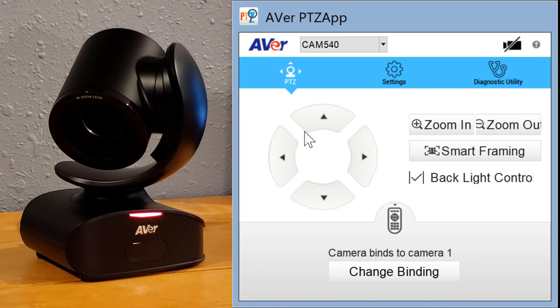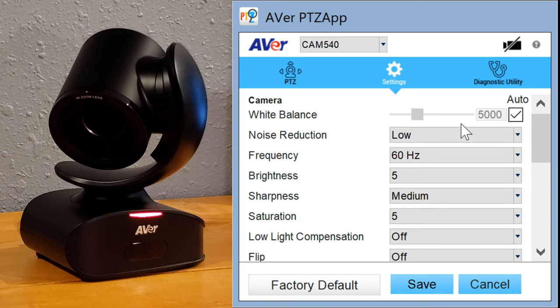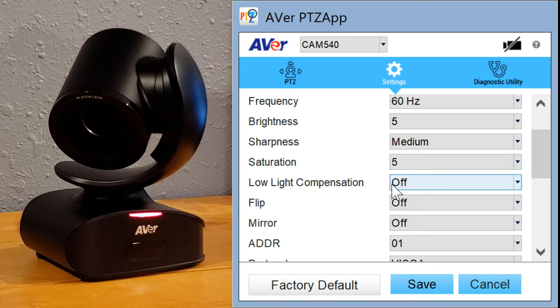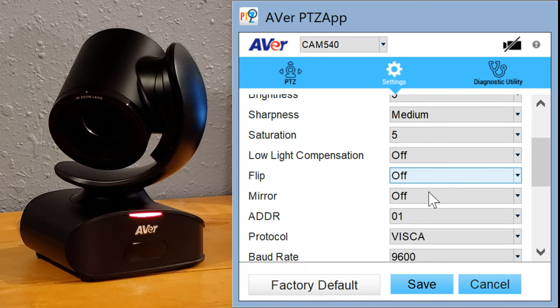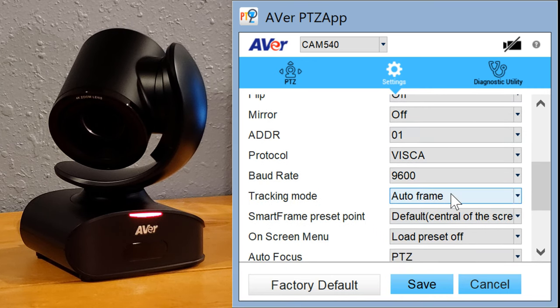The first screen — the PTZ screen — is where we manage the position of the camera and zoom in and out. We've got backlight controls, the smart framing button, and the ability to bind to other cameras for the remote control. Under camera settings, this is where you configure smart framing. There are various quality settings — I'll leave those alone — as well as flip and mirror capability for the picture. We've got a tracking mode with various settings.